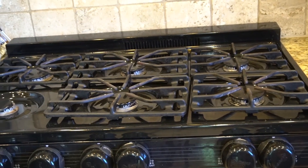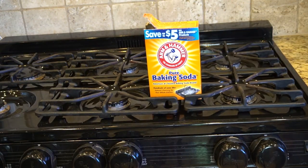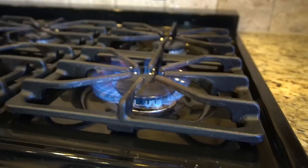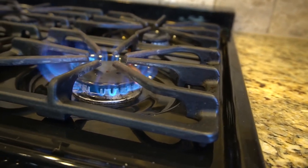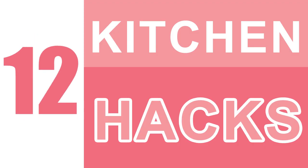Number eleven: learn to fight fires. If your fire extinguisher isn't within reach, sprinkle baking soda onto a small grease or electrical fire to extinguish the flames. When heated, baking soda releases carbon dioxide, which helps stifle the fire. It's always a good idea to have a kitchen fire extinguisher on hand in case of emergency.